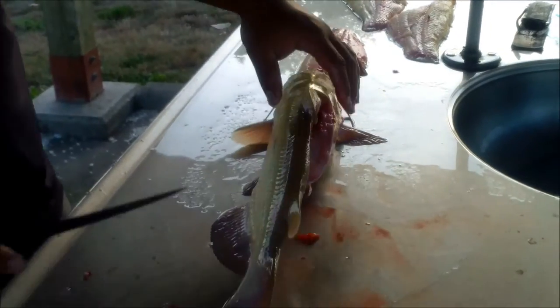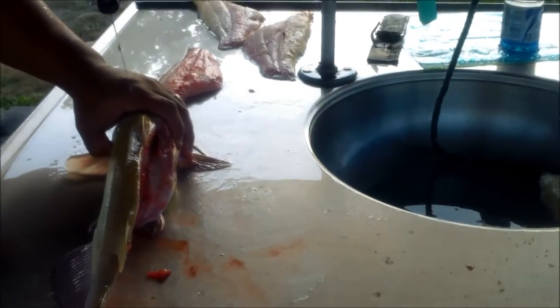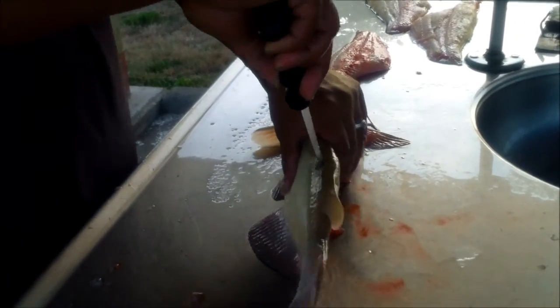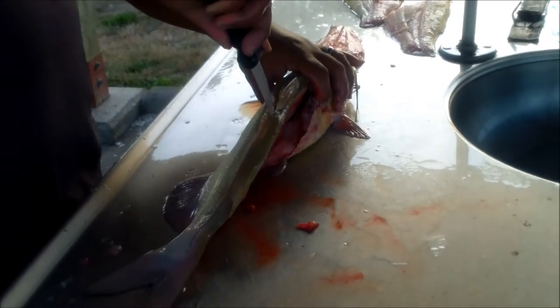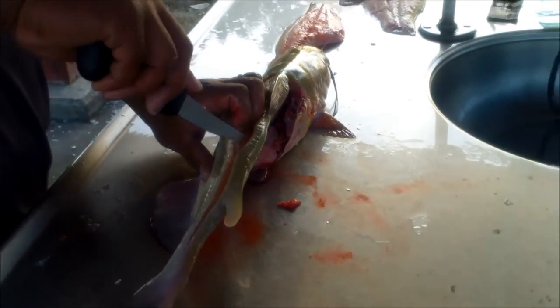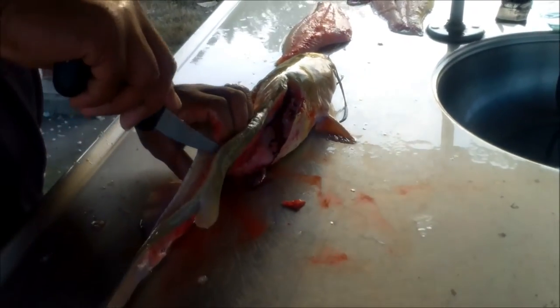I'm going to have to wash my hands real good. Kids are getting tired. We hit it hard last night on the fish — only caught two fish though, but we still hit it hard. We're both a little tired; we only got five hours of sleep.